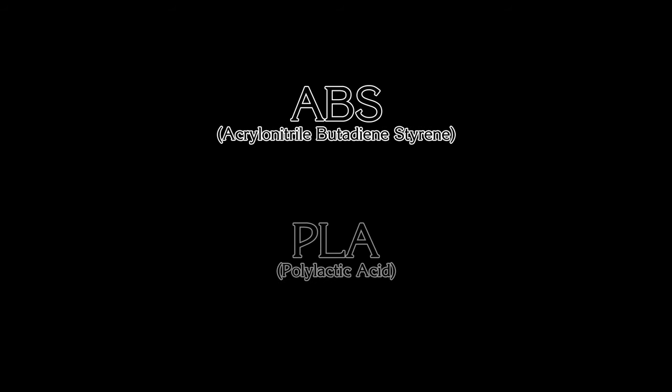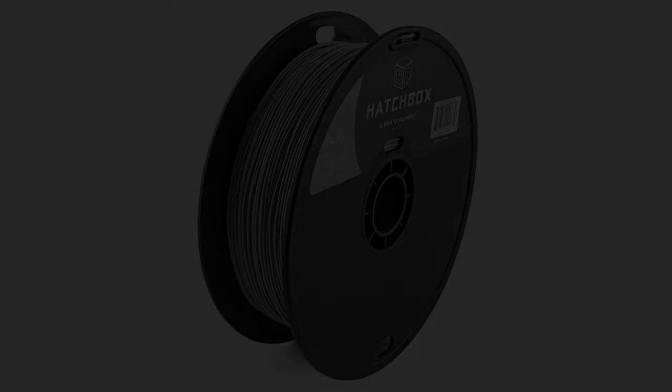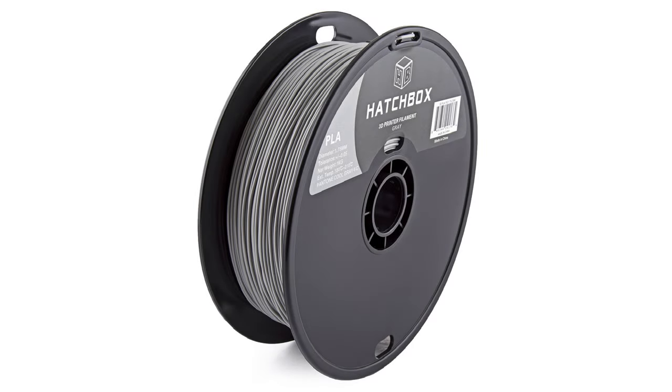There are two materials you can use: ABS or PLA. We recommend starting out with PLA, specifically Hatchbox Gray 1.75mm filament. It's about $25 for a 1kg spool that will last you a long time.